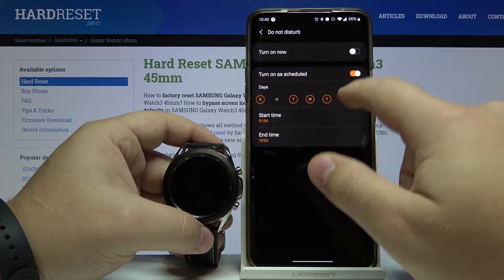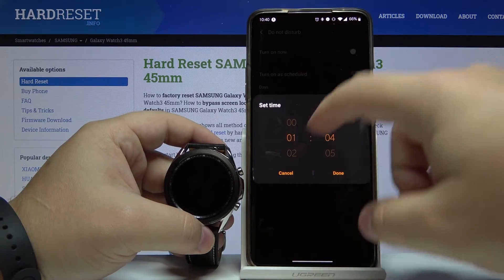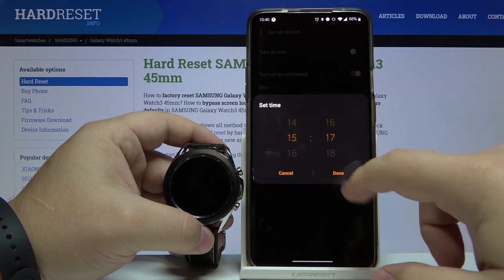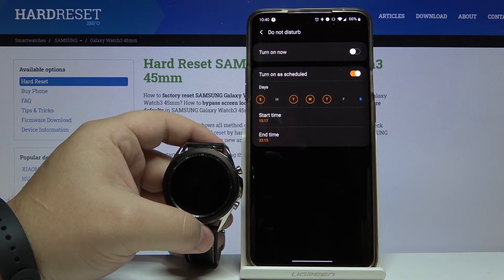Select the days, then tap on Start Time. Here we can set the time, then tap Done. And for End Time, do the same — set the time and tap Done.